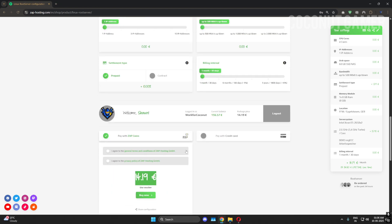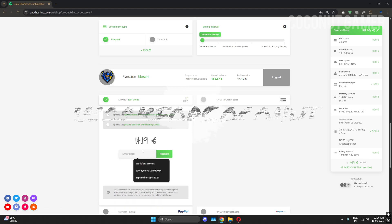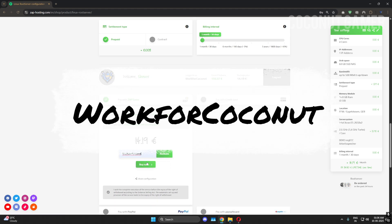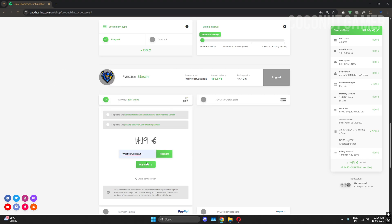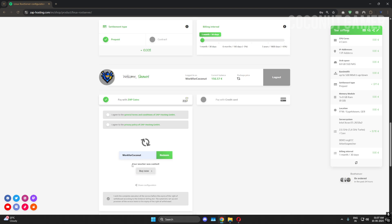We've set up everything and configured all the specs we wanted. Now you can use my discount coupon, which also helps this channel grow so I can get more costly machines and make more videos for you guys. You can redeem it and get 20% off on your order.